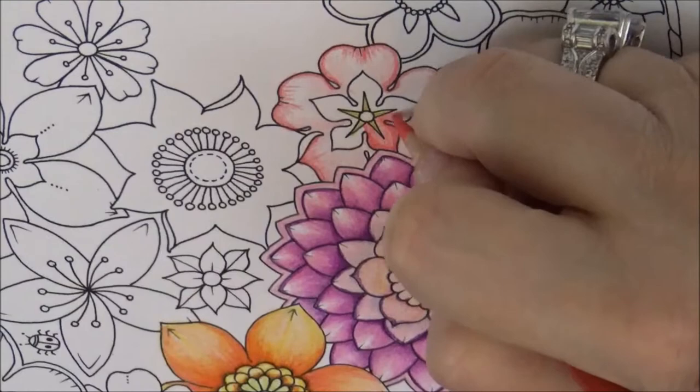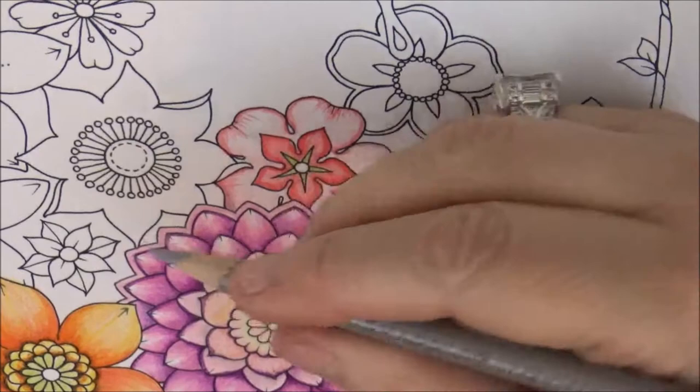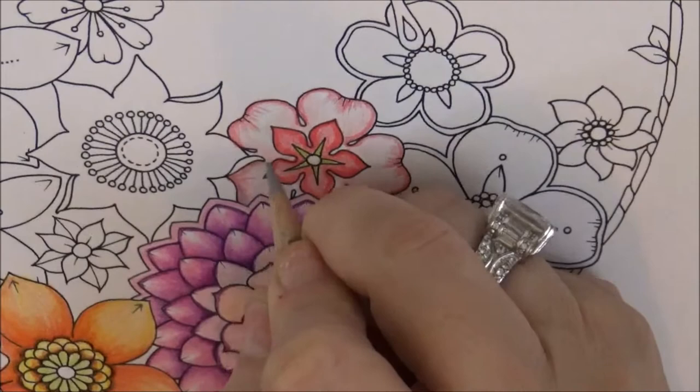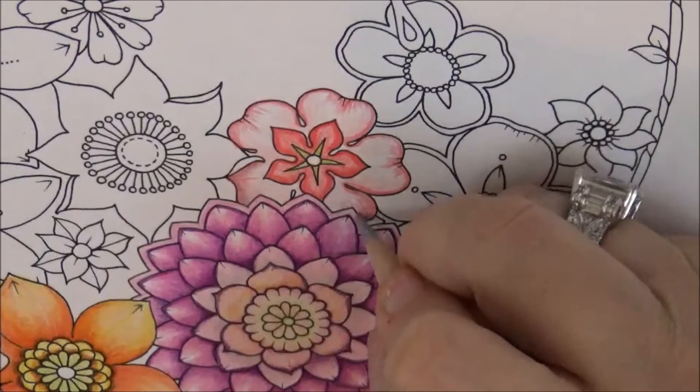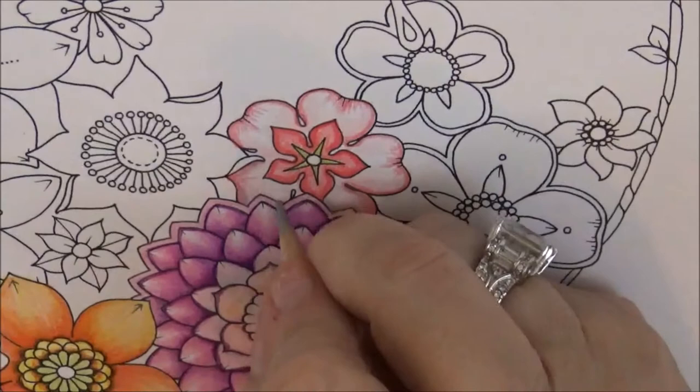Take the Warm Gray, which is PC 1052. This is a good color I use a lot for shading, because when you mix it with red or pink it gives a purpley or pinkish feel, but it just adds a warm shade. Let's put this on the outside edge here just to add a nice little tone.